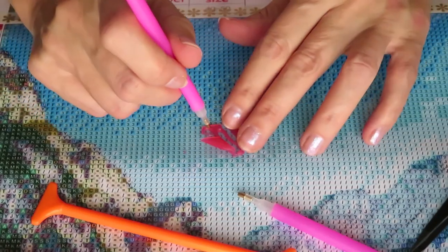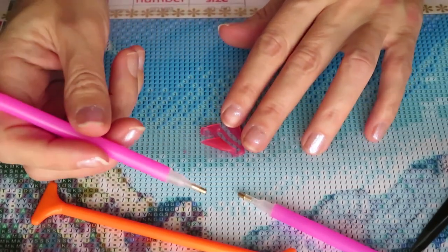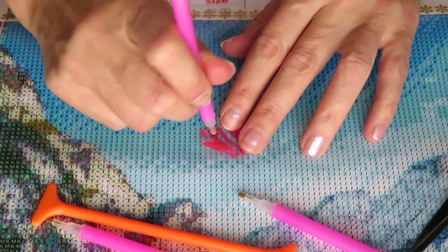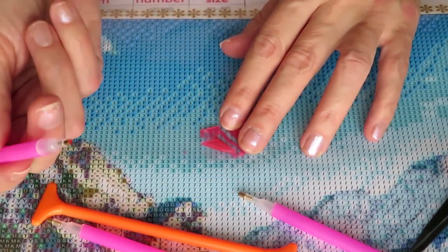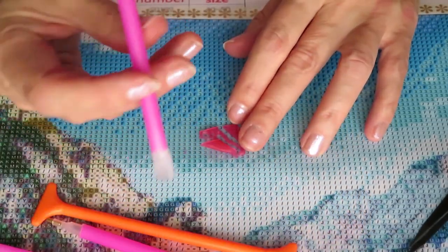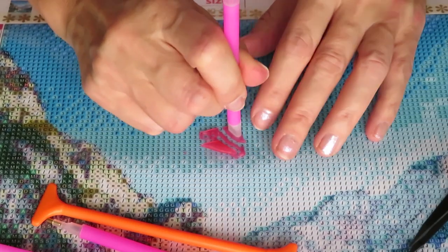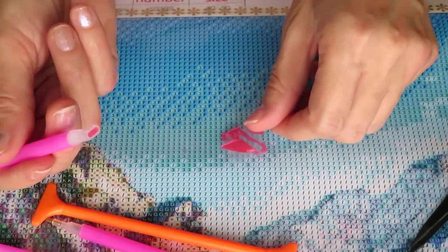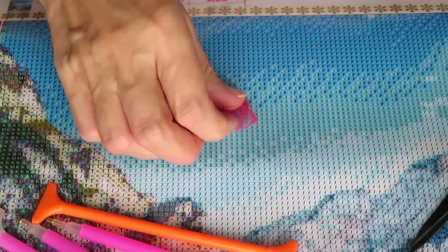Now I'm going to fill the single placer, and then we have the tri-placer — we're just going to fill them all.